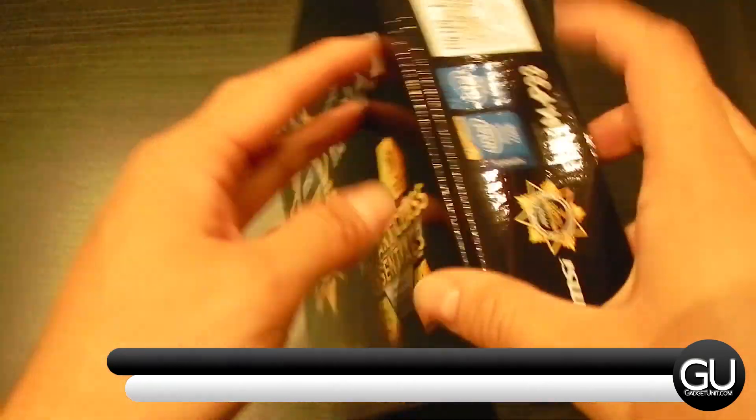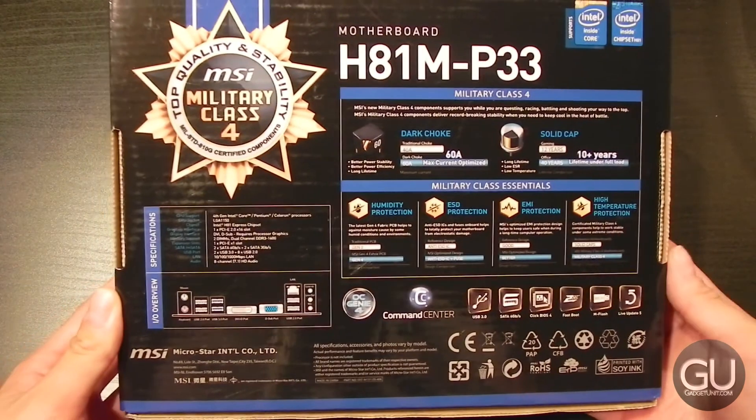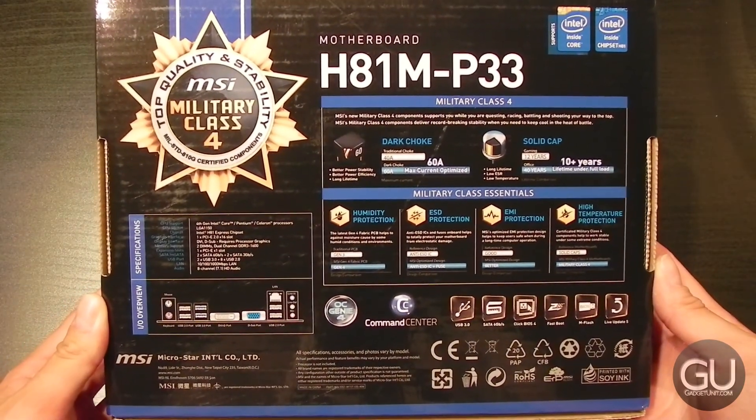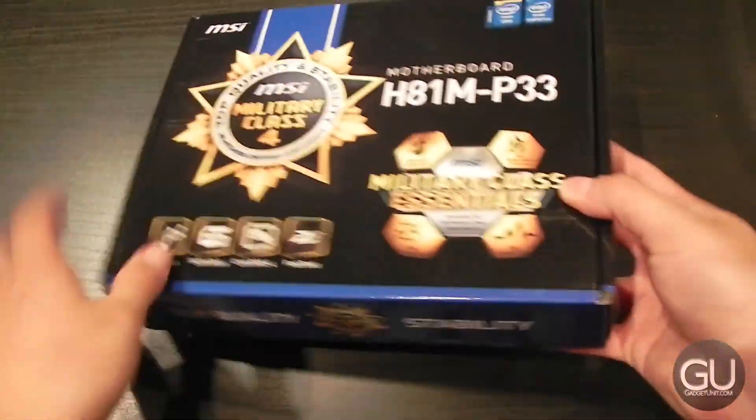I've always been a fan of MSI motherboards, and they've been reliable for me in the past. I was able to find this at a pretty good price, and it does have a pretty decent spec sheet, which you can find online. This is going to be a very brief unboxing and overview.